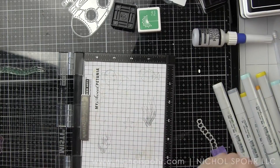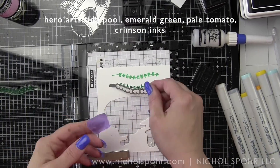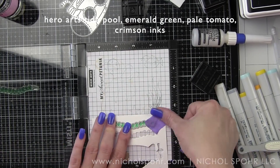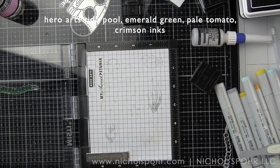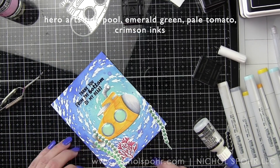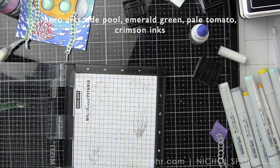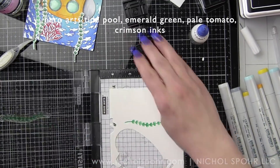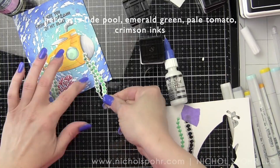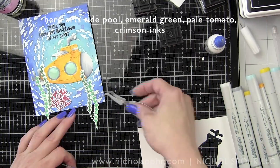We finish the card with a little trio of the same Things Pool Heart Droplets coming up from the submarine. I stamp and die cut a few additional seaweed images for the bottom edge, adhering them at different heights — some overlapping the submarine just slightly, which gives a much more cohesive finished look, while some are a bit shorter. I use tweezers to pinch and hold them while the liquid glue dries. Then I adhere this entire panel to a white top-fold card base to finish up the second underwater scene card.